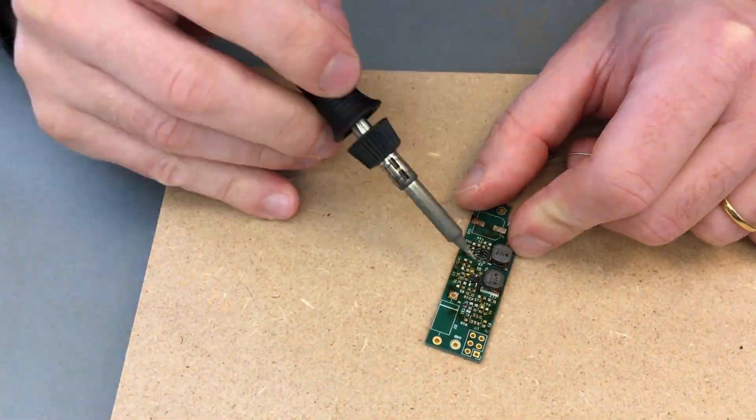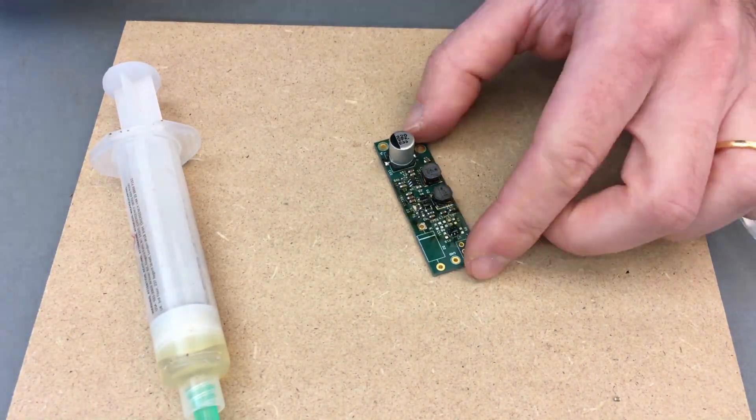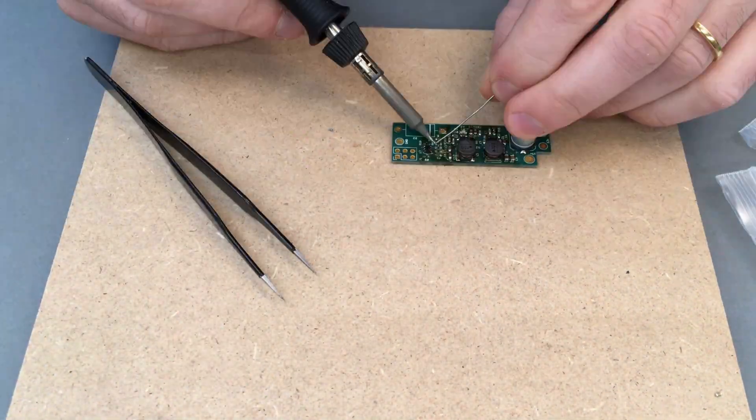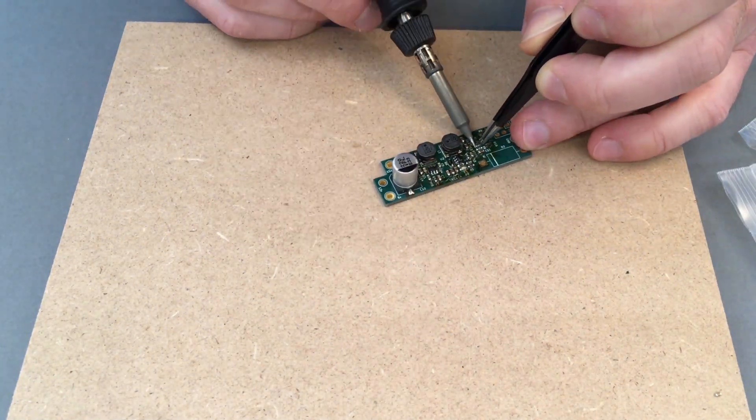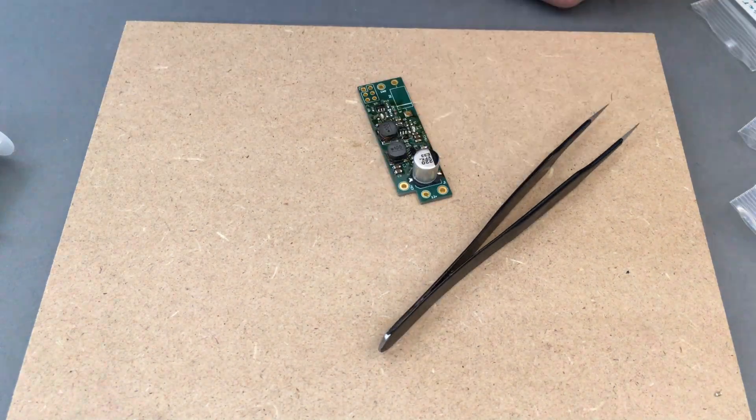This board produces much cleaner voltages than the cheap converters I used previously, and only requires removing a single capacitor from the motherboard. Moreover, it includes a small microcontroller that produces the 50 or 60 Hz square wave necessary to drive the time of day clock.